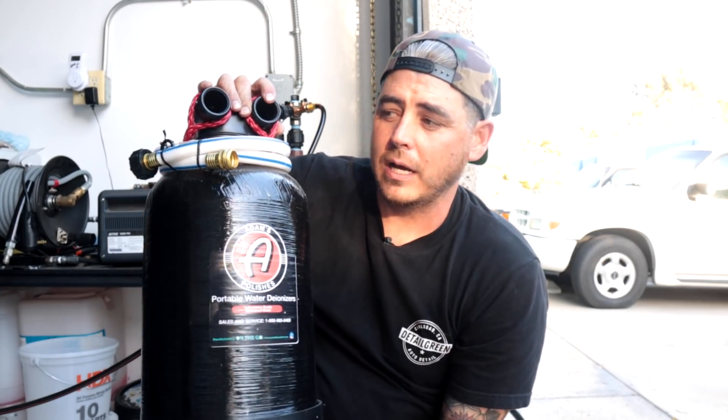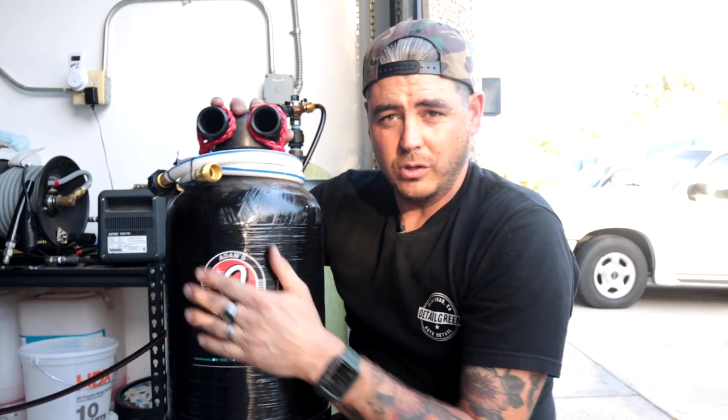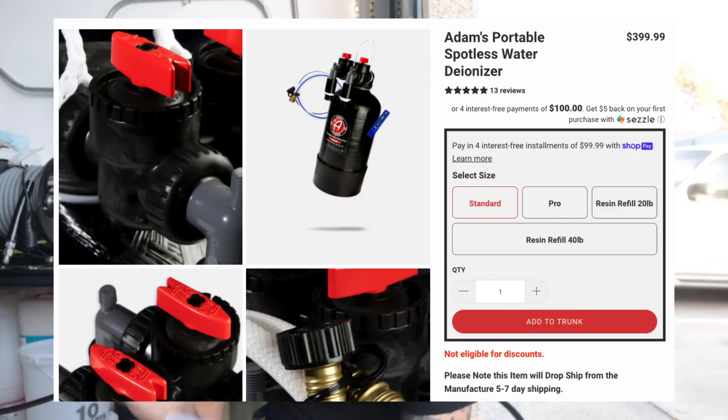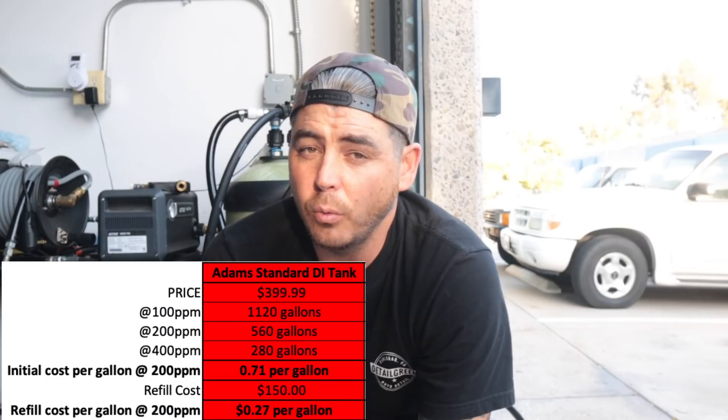Let's talk about other solutions. Pure Tech is local to the west coast and doesn't cover all states, so what are your options? Here is one from Adams — this is a mixed bed canister, the exact same concept as my rental tank but a whole lot smaller. It comes with a head unit and attachments so you can bypass it, allowing you to wash with regular water and only do your final rinse with spot-free water. That kit is about 399 dollars. The canister is 22 inches high by 9.5 inches in diameter, and they state 1,120 gallons at 100 parts per million.